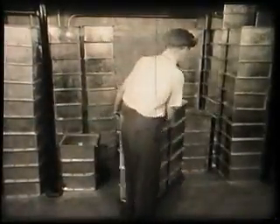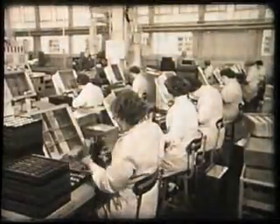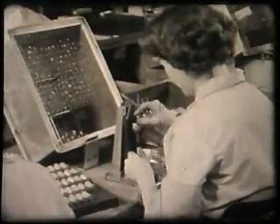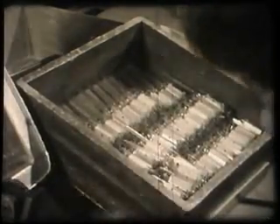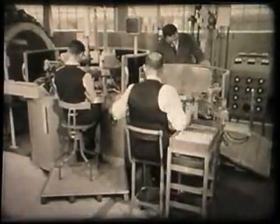After washing, the bulbs are stacked to await dispatch to the valve factory. Here in the bulbing section we see them being fitted to a valve assembly. The next step is to seal the assembly into the glass bulb and then pump out the air, so forming a vacuum.